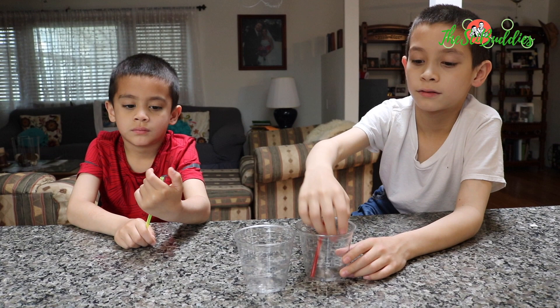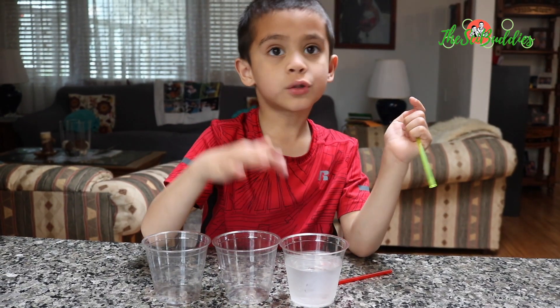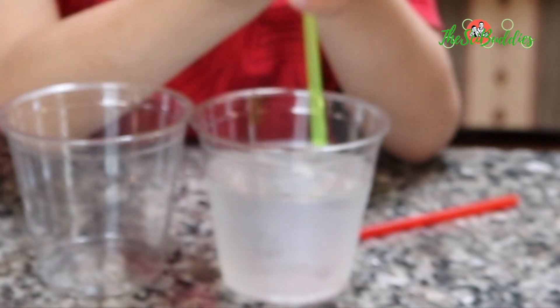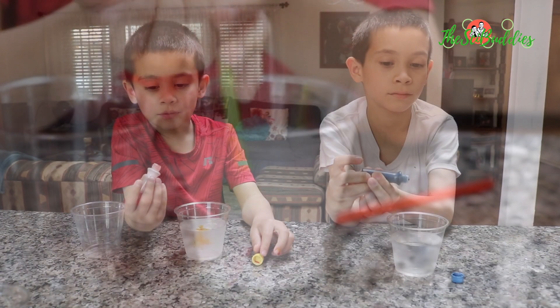For how long? One minute. Two cups — put water into one of the cups, then get a straw and put it inside the cup, then transfer it to the other. Ready?